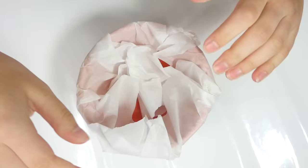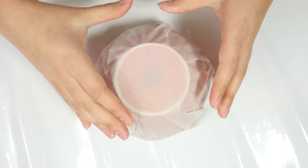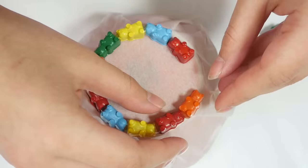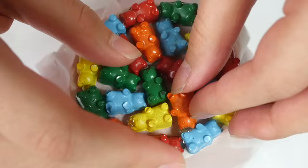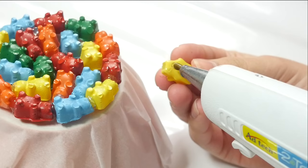Now it's bowl time. I covered my bowl with parchment paper to protect it from the hot glue — I'm not really sure if that's necessary, since I don't know if hot glue peels off glass easily. Step one is to place the bears in a circle ring around the bowl, then hot glue them in place, and then fill the circle with more bears. I just had to cram them in however they would fit and secure them with hot glue. There's no way to get them in perfectly without any gaps, but it's fine — it's just the bottom, so it's okay if it doesn't win a beauty contest.